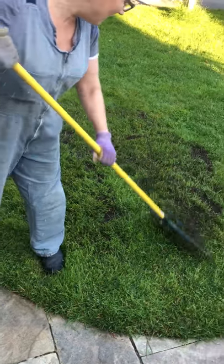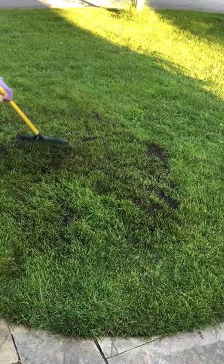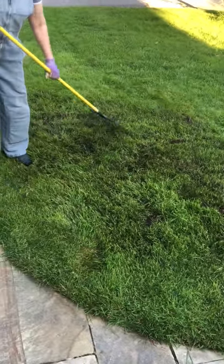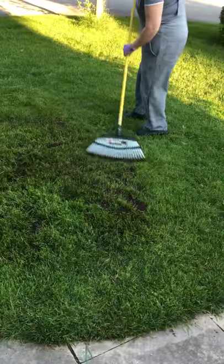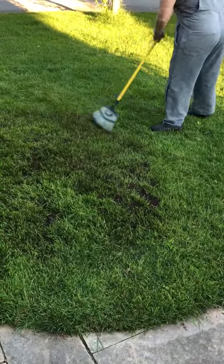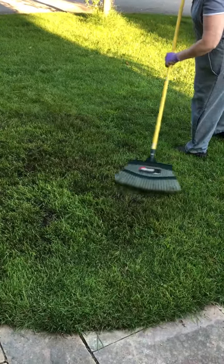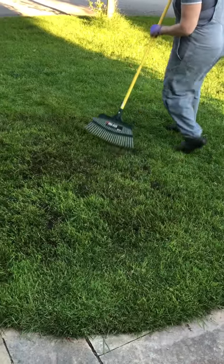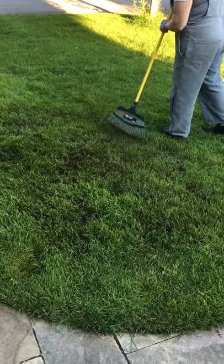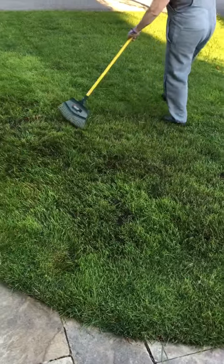I keep my grass at about three to four inches long — it's really a bit long what I'm doing this morning, but I wanted to show you. This rake is actually a de-thatching rake, so it'll also take out any bits of dead grass as well.